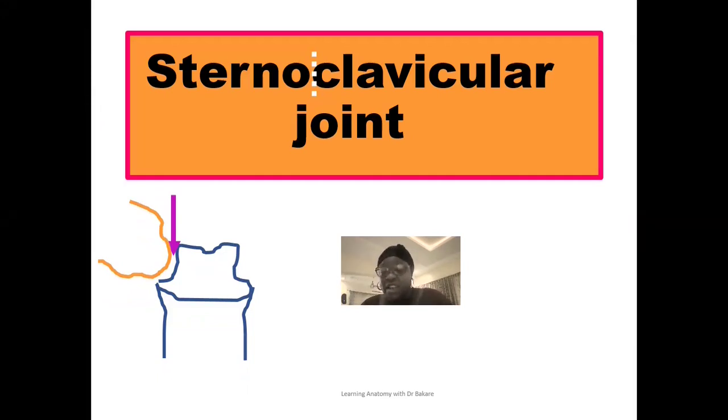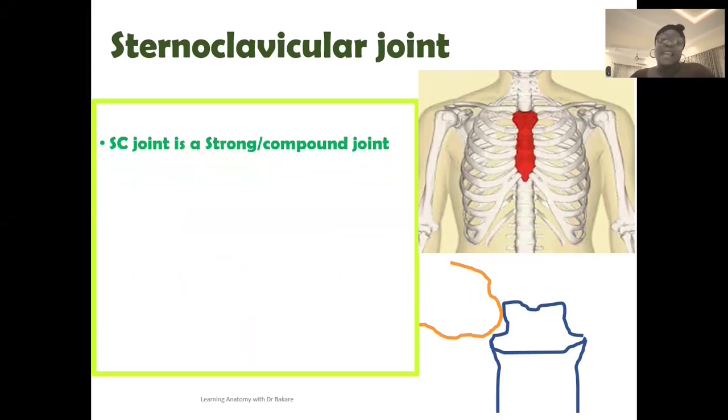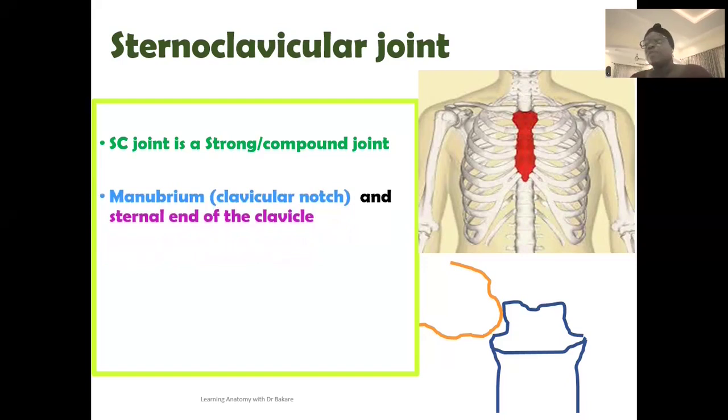In this lecture, we'll be looking at the structure of the sternoclavicular joint, describing the different ligaments that help to reinforce it, and also covering details that students of anatomy should know. It can also be referred to as the SC joint. It is a strong and compact joint, and we'll be describing what features make it strong and compact as we go through this lecture. These joints occur between the sternum and clavicle, but there are specific regions of these two bones that contribute to the formation of the joint.